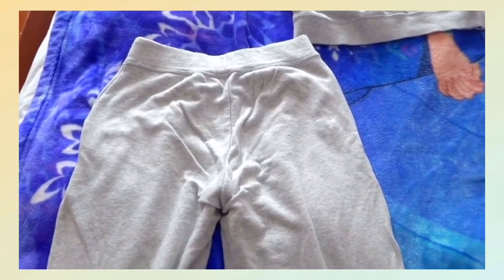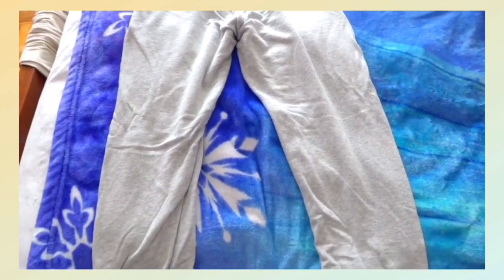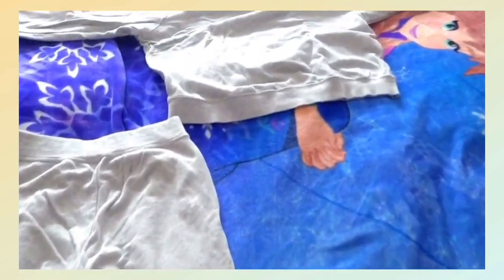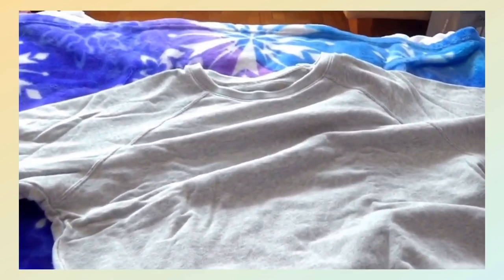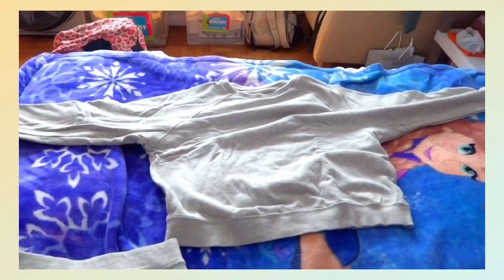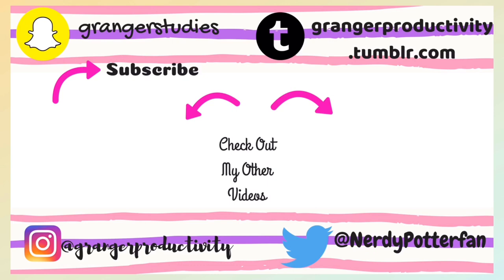Lastly, my aunt gave me this Uniqlo long sleeve set that comes with jogging pants and a long sleeve top. They are quite thick, so they are good for traveling to countries with a temperature of around 10 to 20 degrees, and they're also really comfortable.